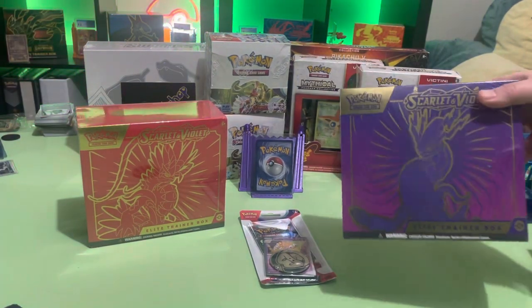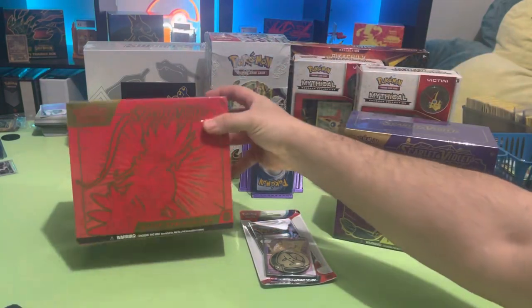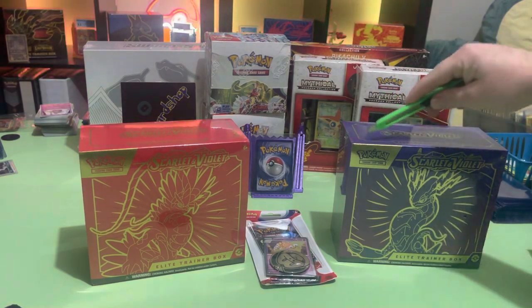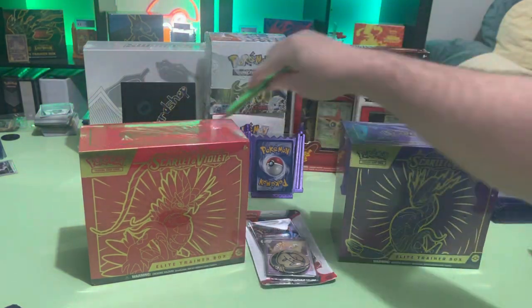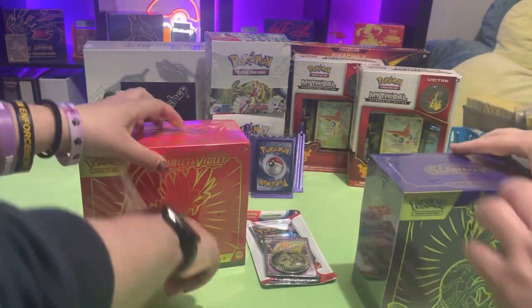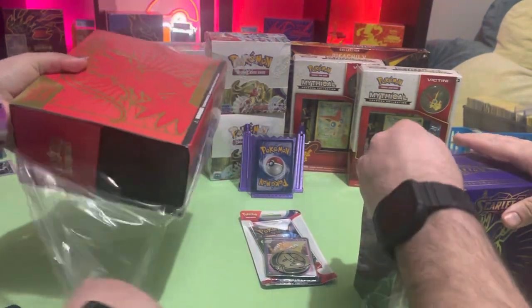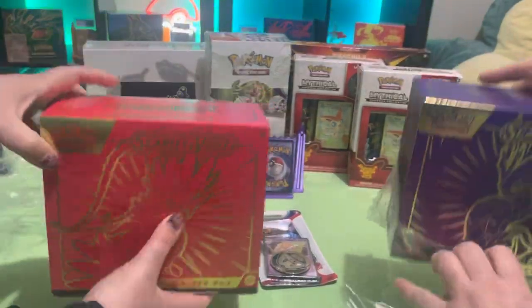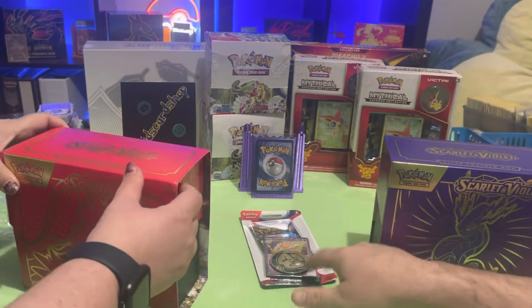Alright, hey everybody, we're reopening Scarlet and Violet ETBs — one of each. We've got a bunch more sitting around but we figured we'd start off with these and see how they go. Thinking for this weekend we'll do a live video and open up the booster boxes. We also got this random pack in the middle — whoever pulls the best pulls can open it up.